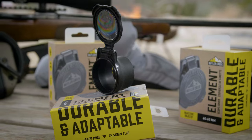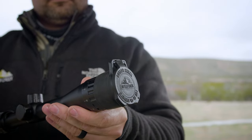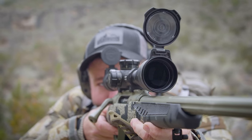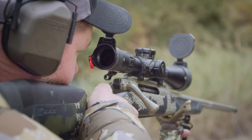We took lens covers to the next level. We utilize three interchangeable lens options to face any element you may see out there in the field. Those three lenses are black, clear, and a data disk that allows you to have quick reference to your ballistic information out in the field.